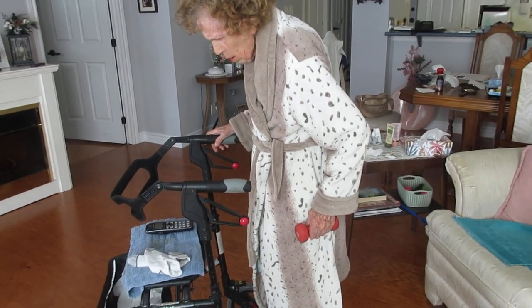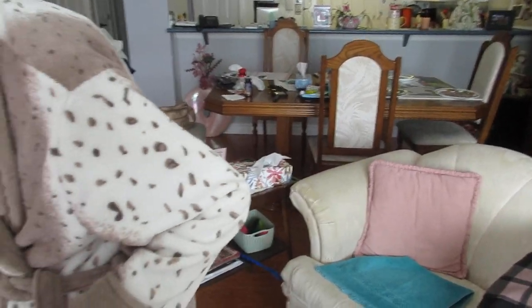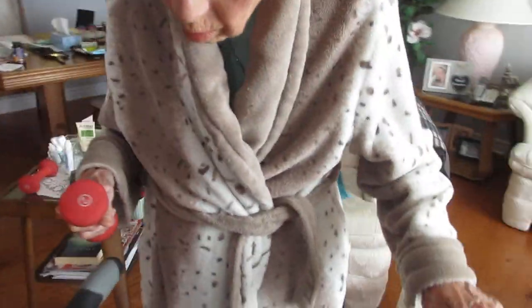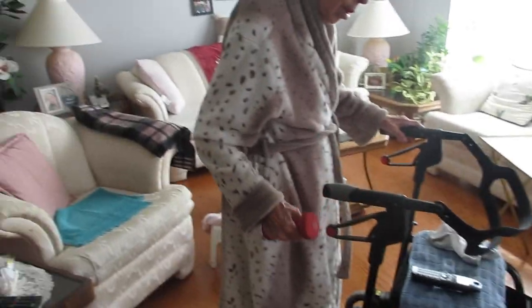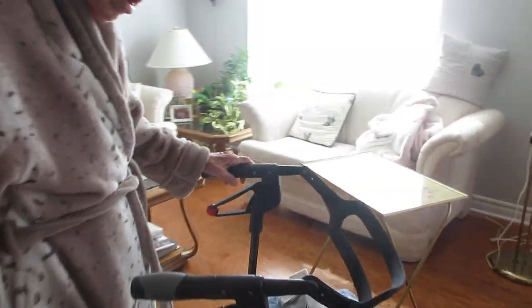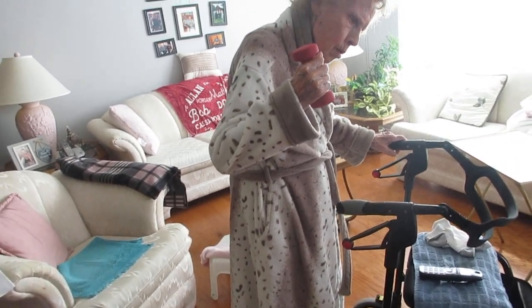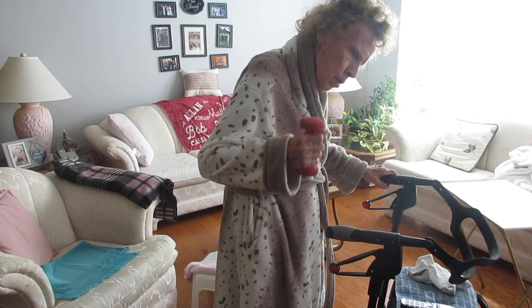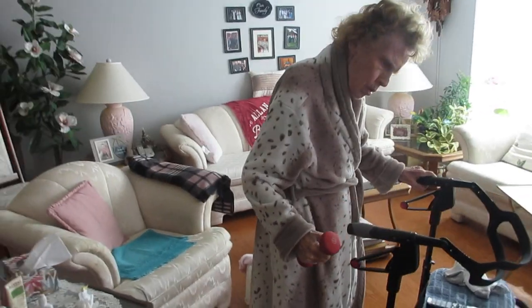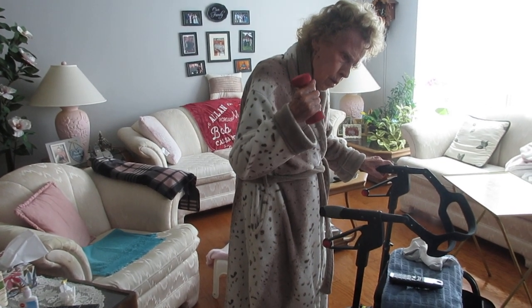Switch hands — be careful you don't fall. Get the other hand. Switch positions. Okay, same thing — straighten your arm. One, back a little bit this way — more — that's it. You should feel it right in the back of your arms. Down again, two. Just do three for now. We're working the triceps — those are the muscles Betty needs to push herself up out of the chair.